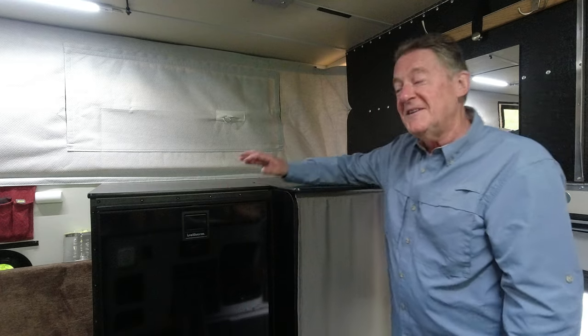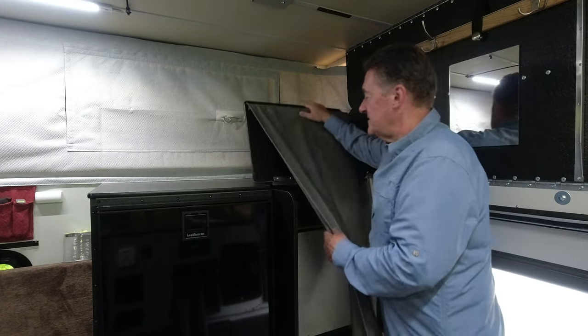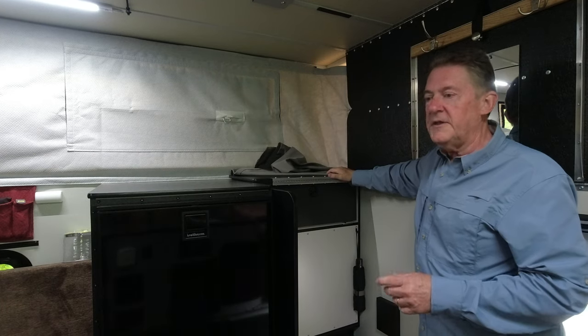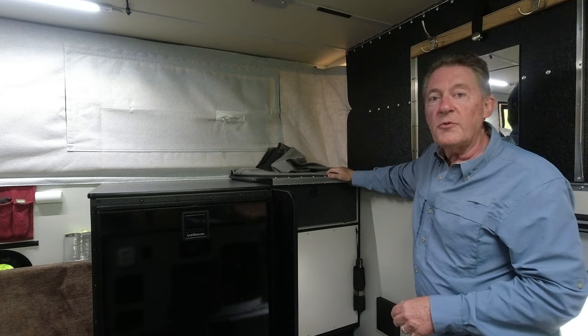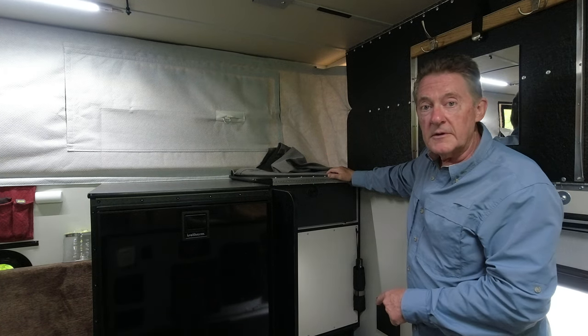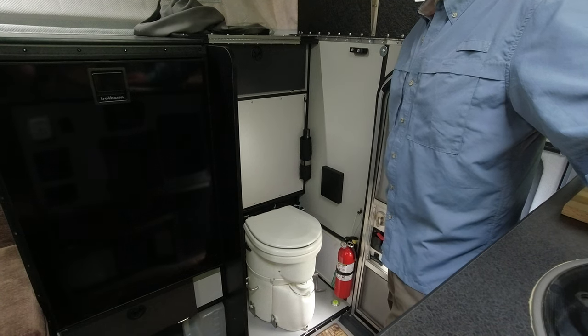And now onto the bathroom — the most asked question. Yes, there is a toilet. We ordered the camper with the cassette toilet option, and then we took it out before we ever even used it and replaced it with an Airhead composting toilet, which we love. It works great and we don't have to deal with a black tank.